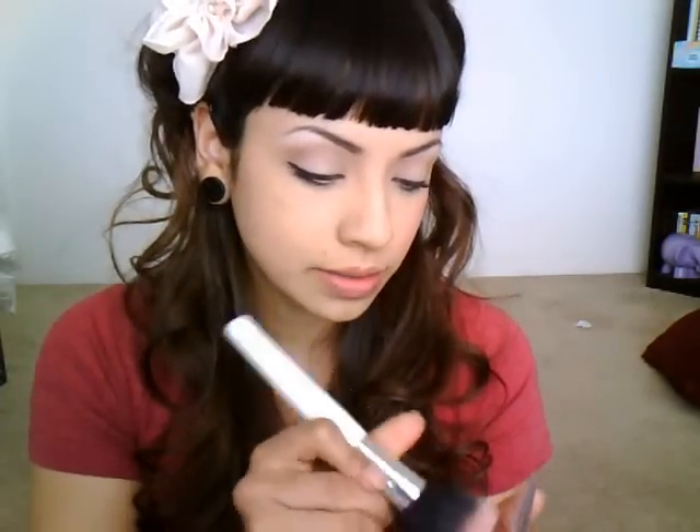Next, I'm going to use a stippling brush and take some really hot pink blush. You just want to go right over the apples of your cheeks in a circling motion, just to kind of buff it in for a really rosy look today.